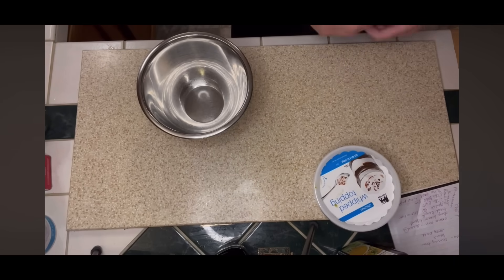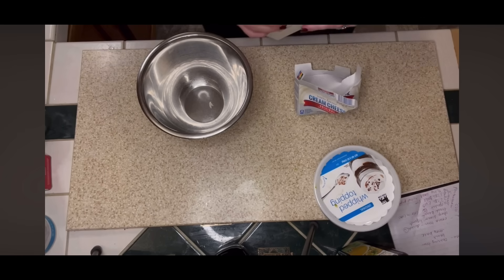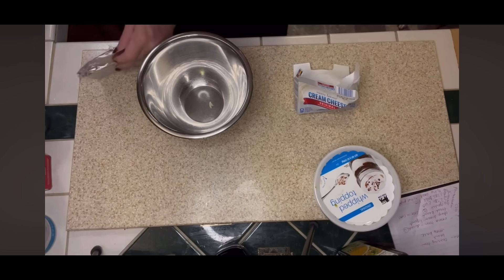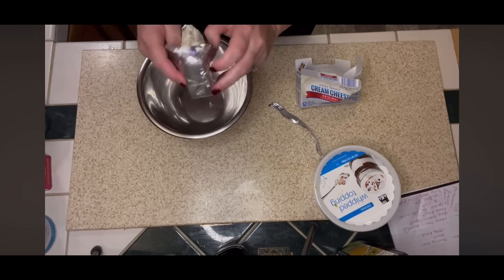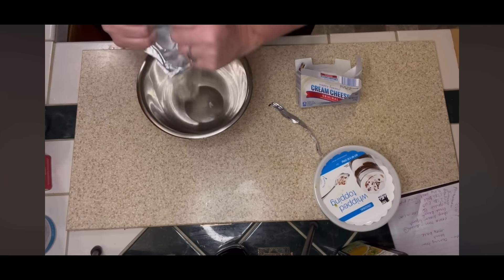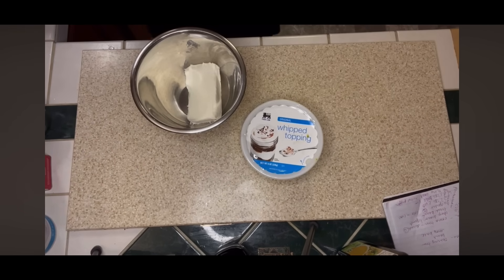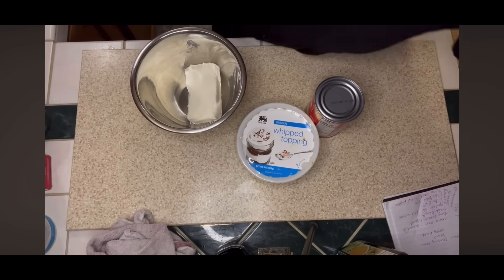It's a cherry cheesecake dip. I'm going to start with my one block of cream cheese that I let sit out to soften. I'm getting that into my bowl. We're going to be mixing with that some whipped topping. The ingredients for this are: the whipped topping, the cream cheese, cherry pie filling, and graham crackers.